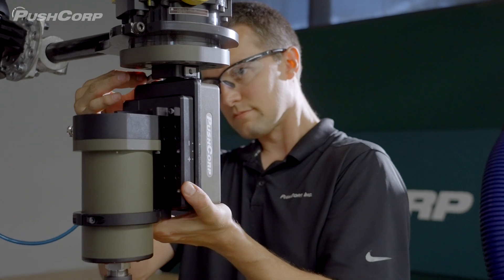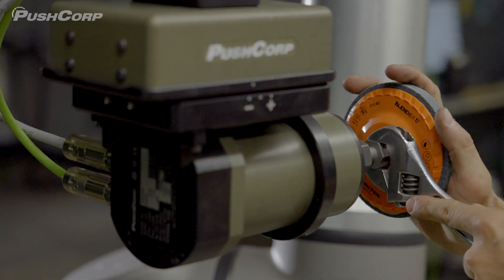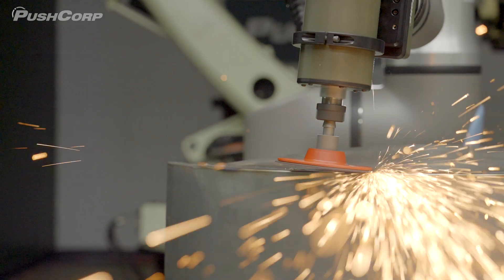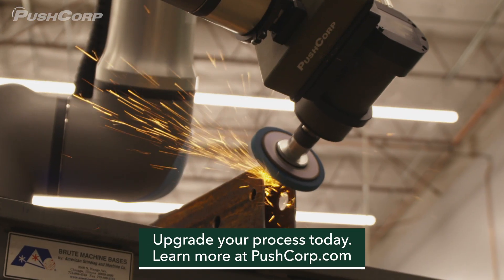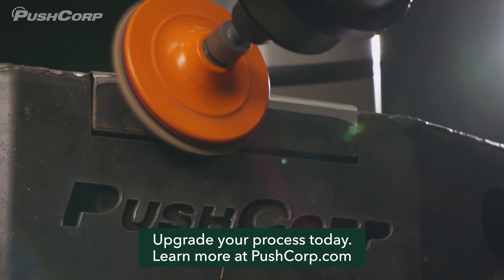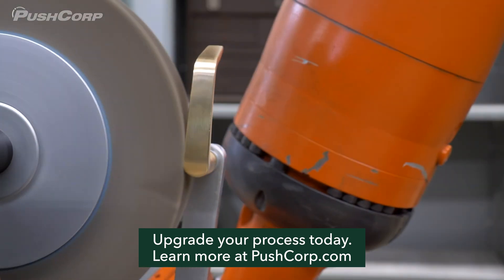With ready-to-go tool pairings, the X-Series from PushCorp makes robotic automation easier than ever, allowing you to get up and running faster. Transform the way you work with the X-Series from PushCorp. The future of automation starts now. Visit pushcorp.com to find the right X-Series solution for you.